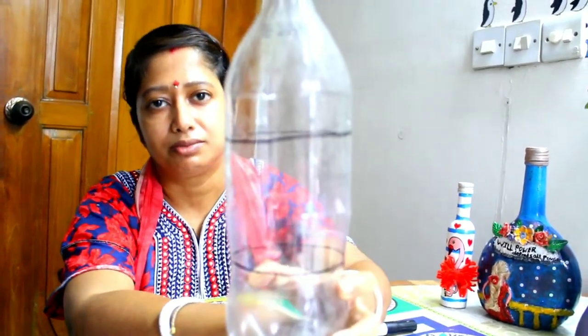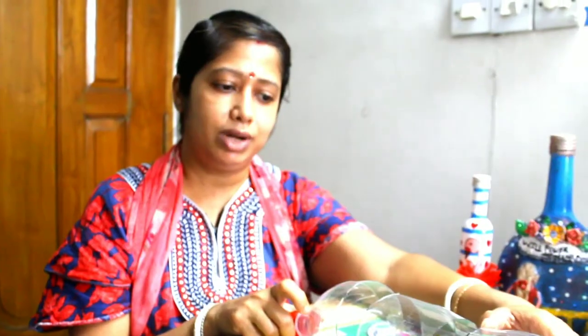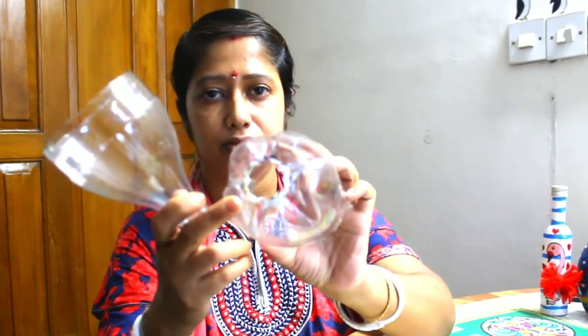At first you have to cut the bottle in three pieces. Just like this — take the top and the bottom part of the bottle, then create a hole at the center of the bottle base. I am using a hot iron to make the edges more curved.